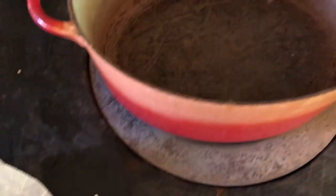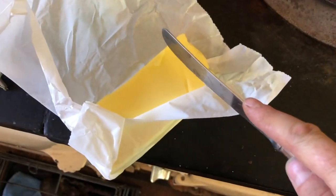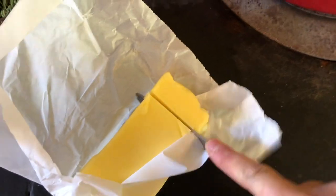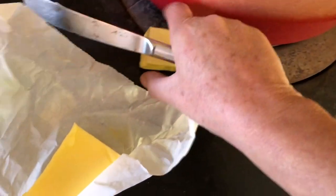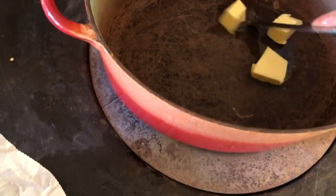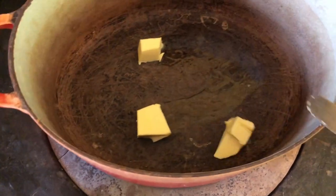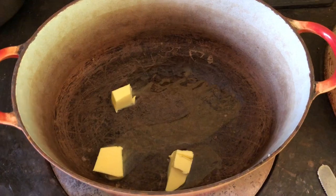The first thing I do is the big pot is on the AGA and this is the homemade butter. Chop a big chunk of that — it keeps falling out of my fingers — and melt that down first. So that's the first thing in this oxtail stew.